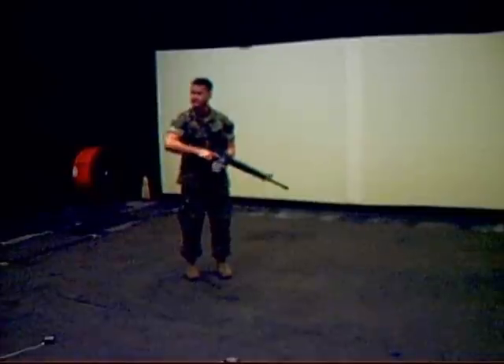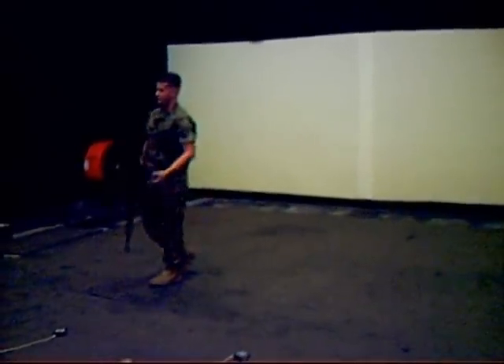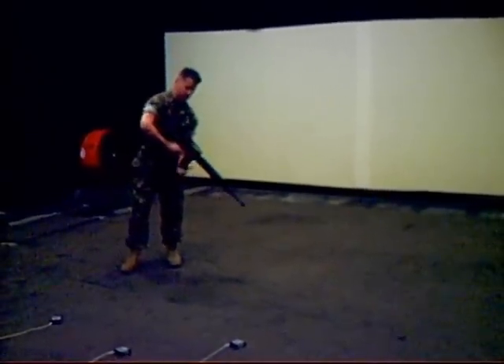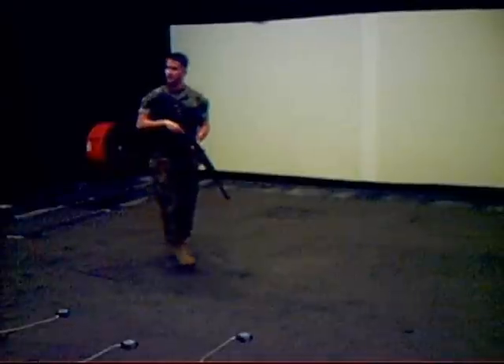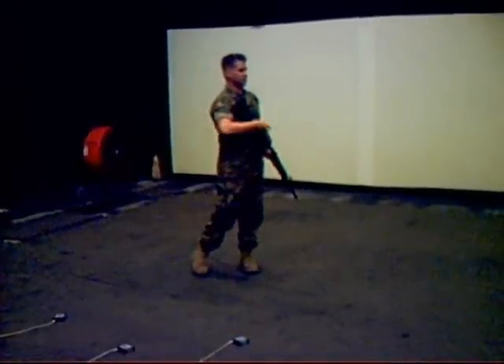These weapons are kind of sensitive sometimes. The magazine is what has the air in it. So if you're firing and the weapon stops cycling — meaning when you pull the trigger the bolt doesn't come to the rear and load a new round — let me know. Let Sergeant McCown know and we will refill your magazines with air.